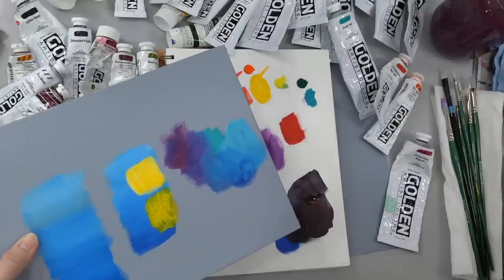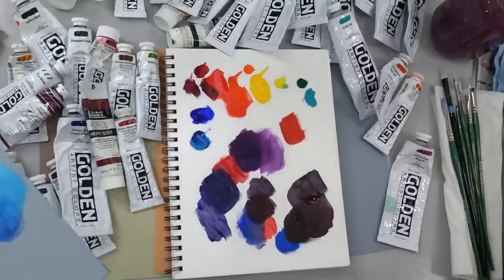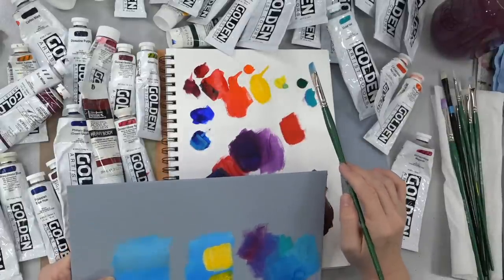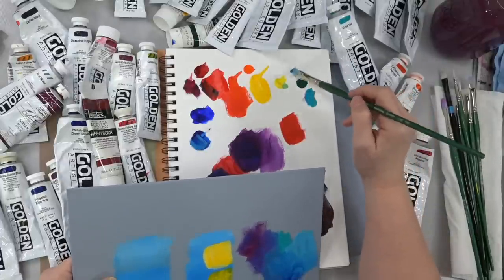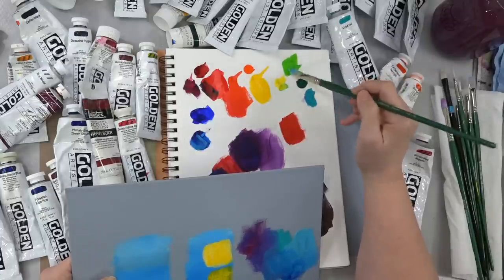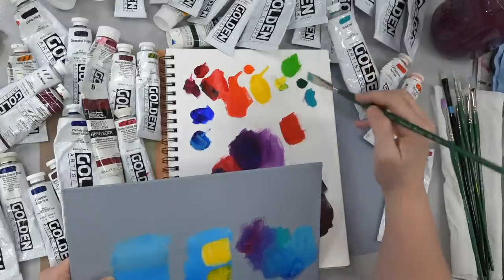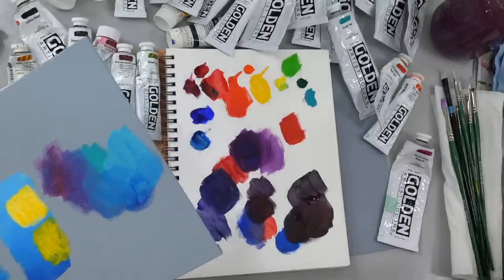A lot of color mixing has to do with whether the colors are warm or cool. Your warm colors are going to be your reds to yellows. Greens are technically considered a cool color, but there are some greens — like the Phthalo Green that I like to use — that are definitely a little bit on the warmer side, especially if you add yellow to it. That's why I tend to like it a little bit better. You can always add more blue to it to make it cooler.